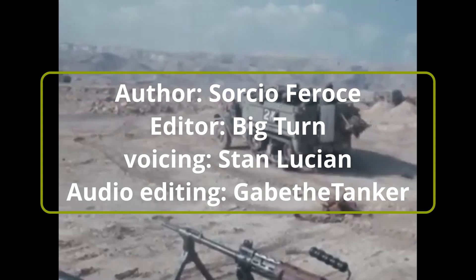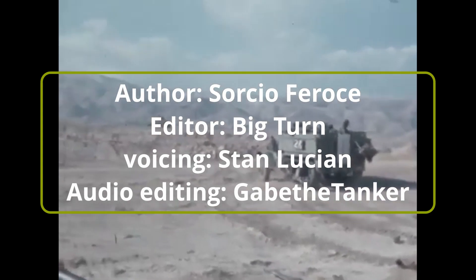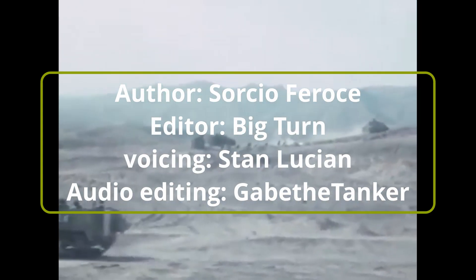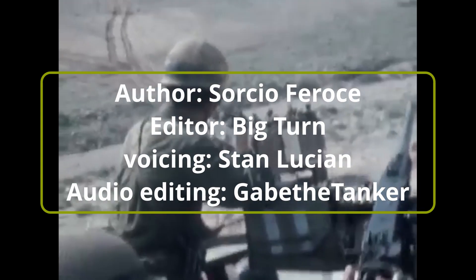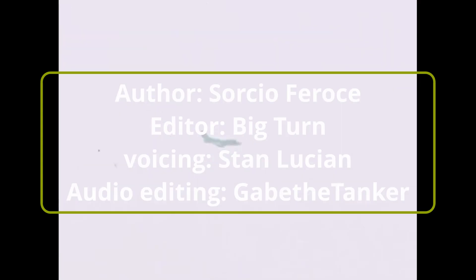Thank you for watching the first part of this three-part series on the Israeli M50 Sherman tank. The second part of this series will be coming out tomorrow, so until then, keep us in your sights.